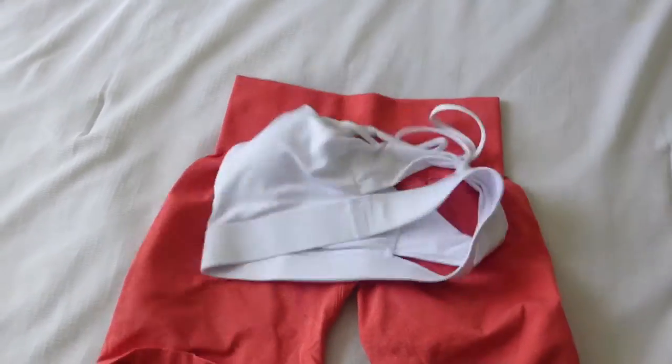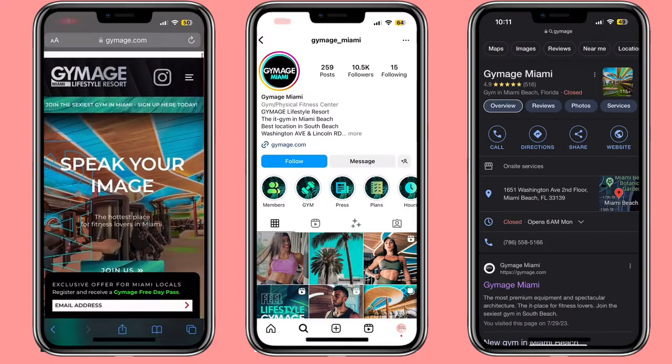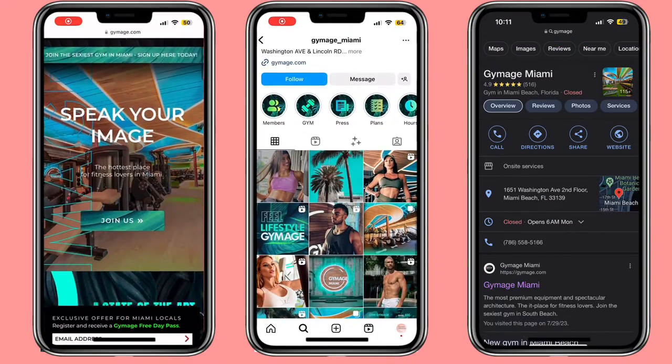Hello! In today's video, you are going to join me as I go to this gym for the first time. It's called Gymage, and it's located in Miami Beach.